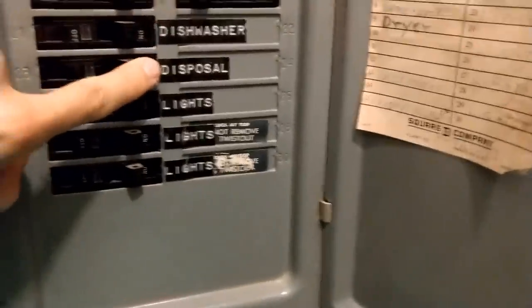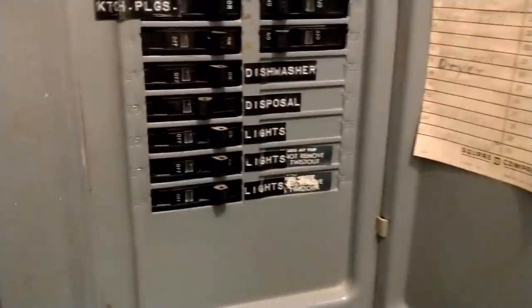First thing: turn off the power to the disposal from the circuit breaker.